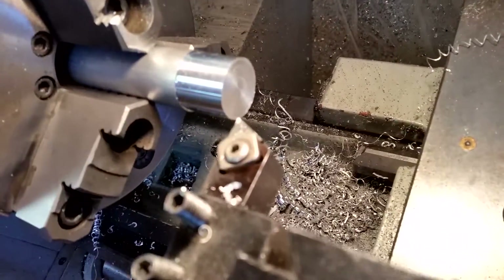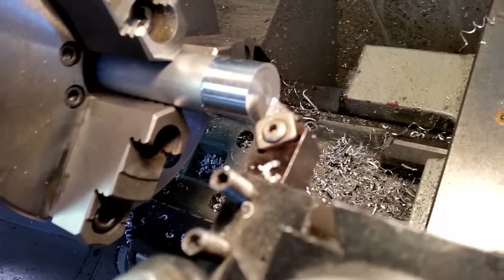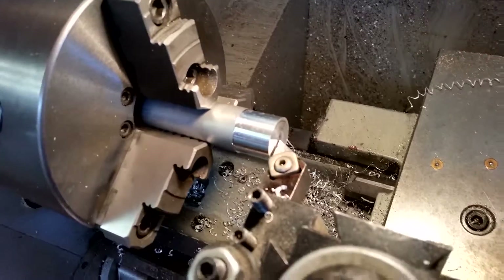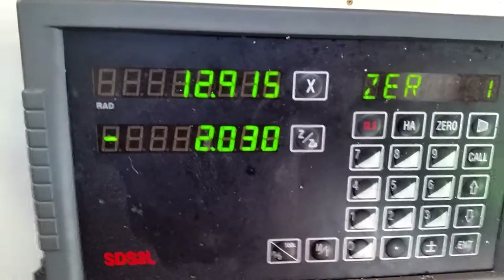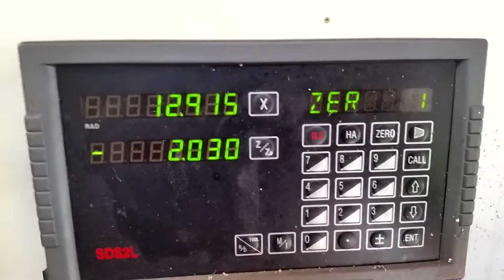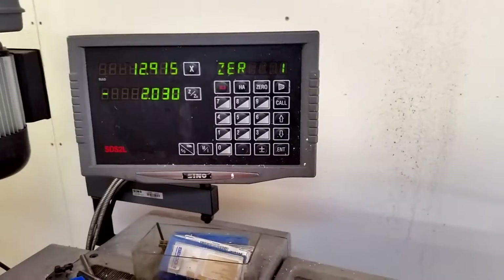I have measured it properly, but if we wind the tool in to approximately center, we would assume that we are on zero. But what's actually happening is we're at 12.9. Before I noticed this, because I've come to rely on the digital readout — which is bad — it's made me scrap a couple of parts.